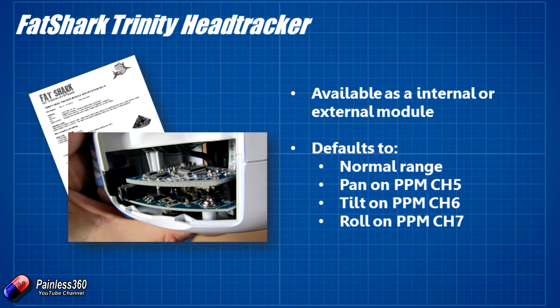The default is a normal range — that's how far the signals go side to side, up down, or tilting. The pan servo comes out on channel 5, the tilt servo comes out on channel 6, and the roll servo comes out on channel 7. So out of the bottom of our goggles over that thin cable is going to be a stream of PPM signals, and channels 5, 6 and 7 are going to be our pan, tilt and roll information.